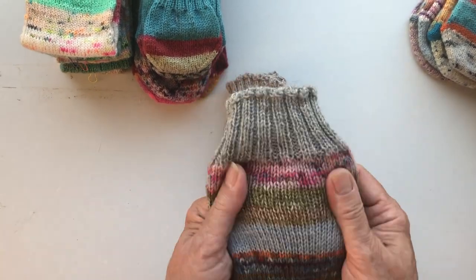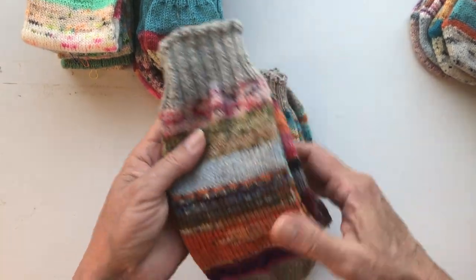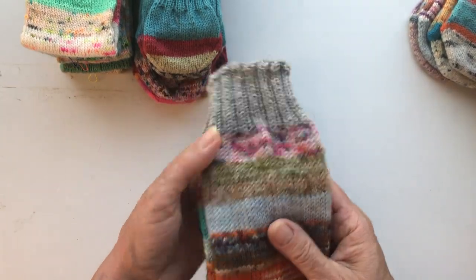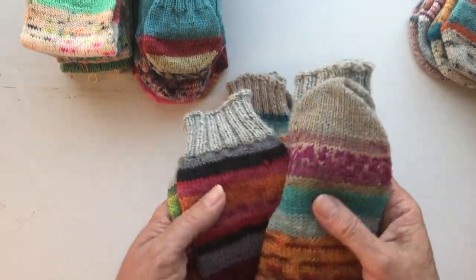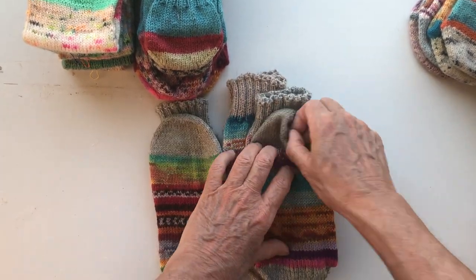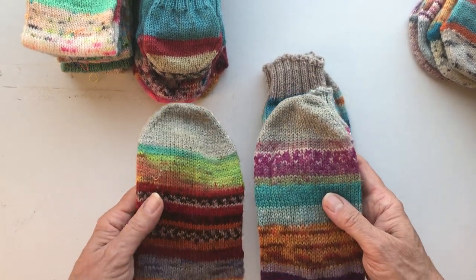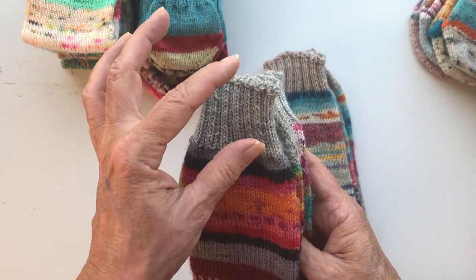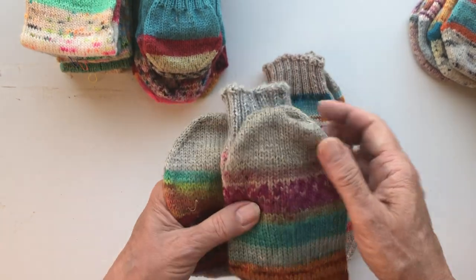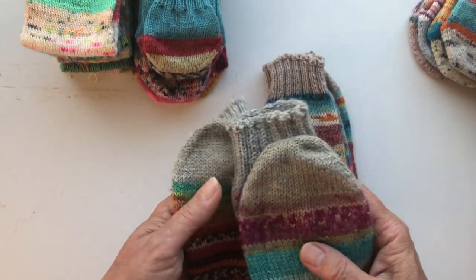This is a more recent pair. I like them, especially the grey toes, cuffs, and heels. That's one tip if you're struggling to make them look like a pair — use the same yarn for the cuffs, toes, and heels. That will make them coherent and make them go well together.